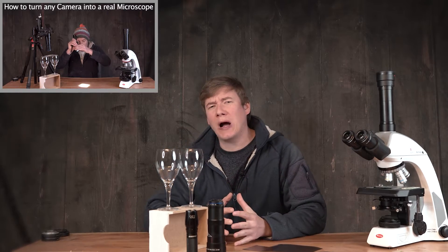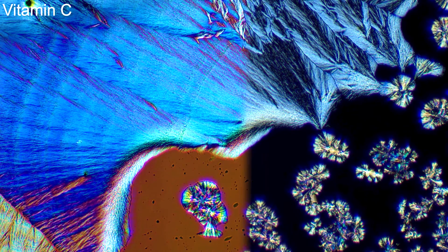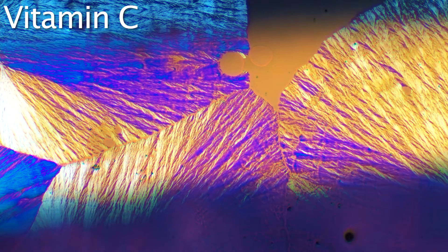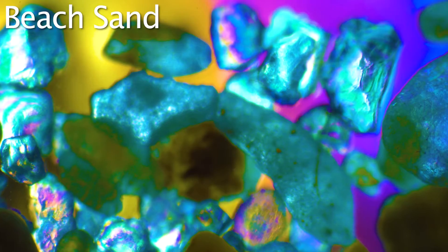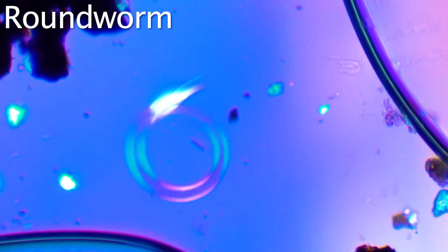Hey, it's Jens. In the last video I've shown you how to transform any camera into a real microscope and I've promised you to also show you how to add polarization to your images. With polarized light the image looks a lot more colorful and interesting than with ordinary light. And the best thing is, the setup is super simple and super cheap.